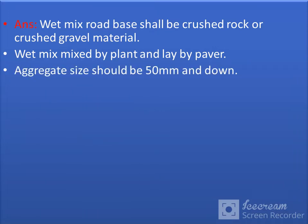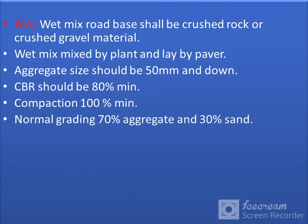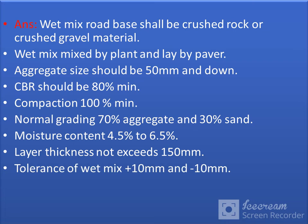Aggregate size should be 50mm and down. CBR should be 80% minimum. Compaction 100% minimum. Normal grading: 70% aggregate and 30% sand. Moisture content 4.5% to 6.5%. Layer thickness should not exceed 150mm.